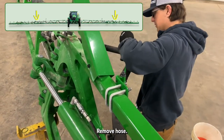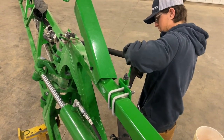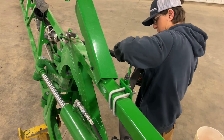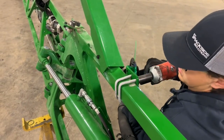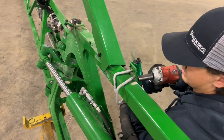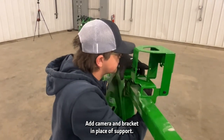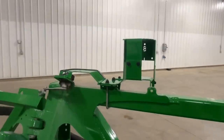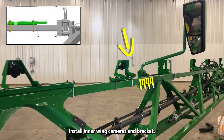Remove the hose fold support. Add the camera and bracket in place of the support. Install inner wing cameras and brackets.